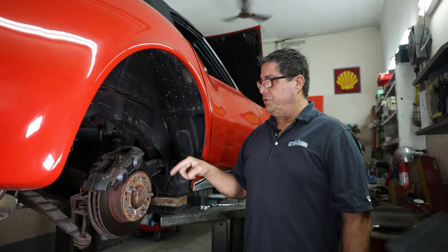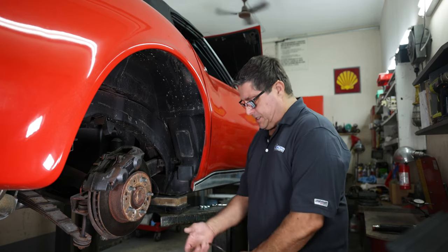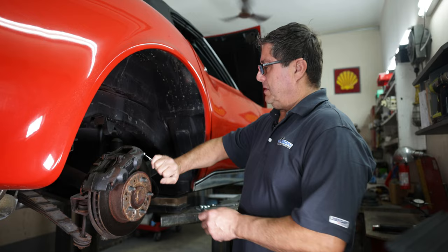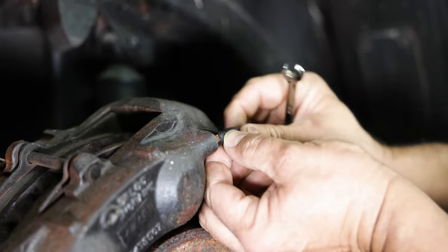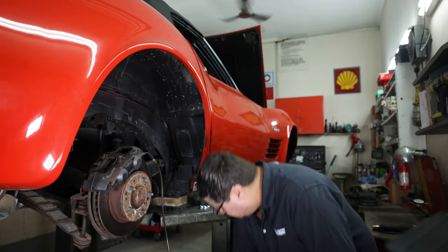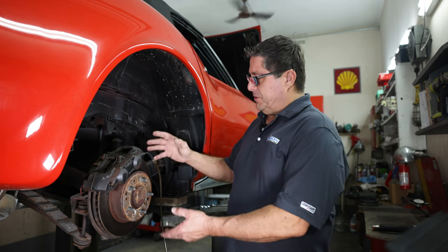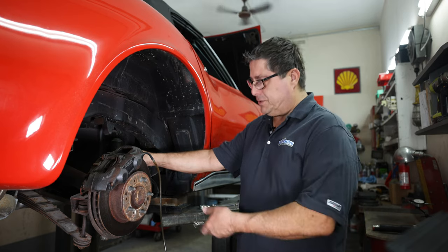We're going to start with draining the fluid that's in there, which is pretty nasty. I like to use a suction assisting tool — open the line and let it start to drain. This only takes a few minutes and it's much easier than cleaning up a big mess after you break the lines open.